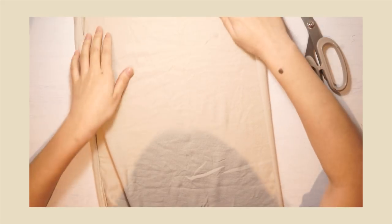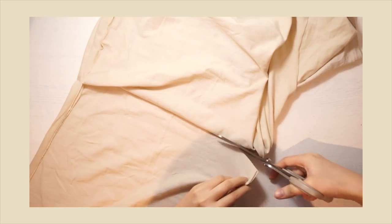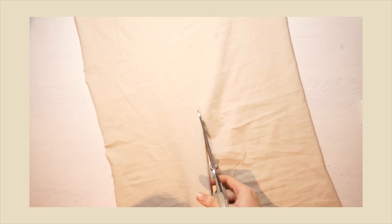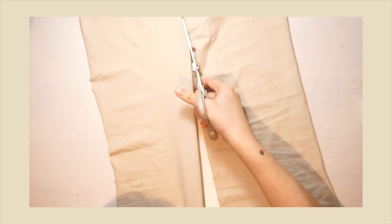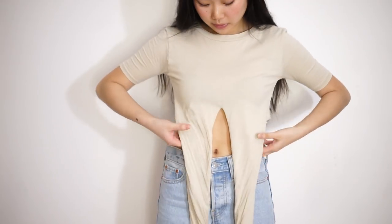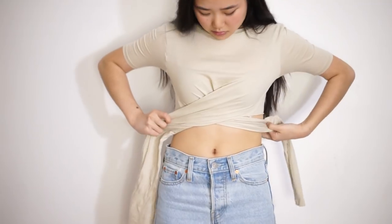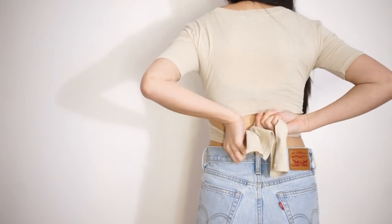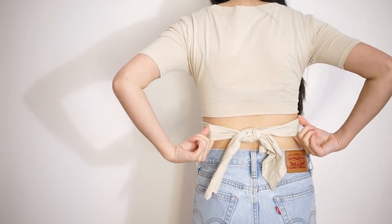So your top should look like that when you separate the front from the back. And then you just cut off all the excess fabric from the back. And then finally, last step, you just create the final middle split. This is going to create something that looks like this when you try it on. And then all you need to do is crisscross the two long strands of fabric and tie it twice at the back to create this lovely wrap top.